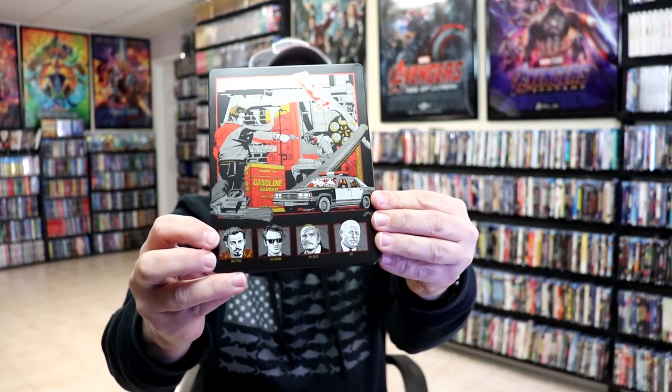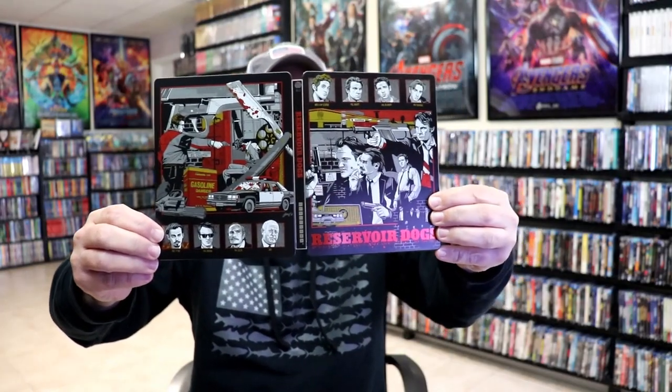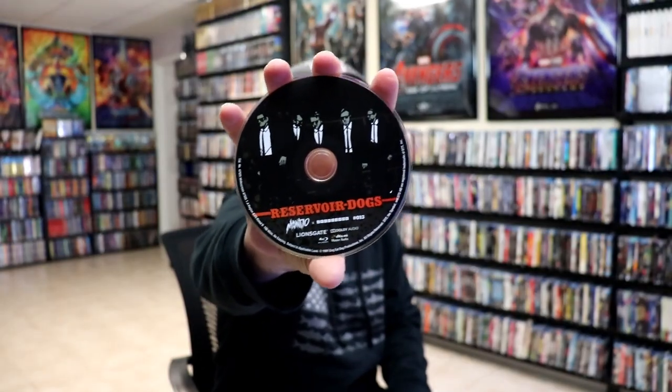Really nice looking image, more spot gloss. We open it up. We've got our front and back together — really beautiful looking artwork. On the inside, it does come with just one disc. We have our Blu-ray disc here with some disc art, and we have some inside artwork.